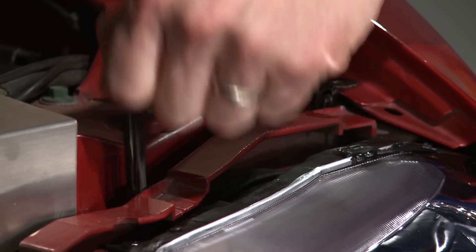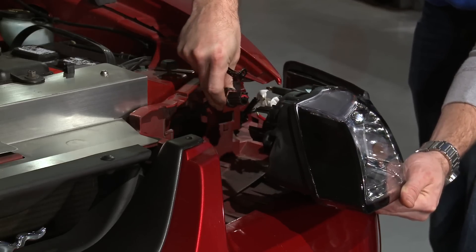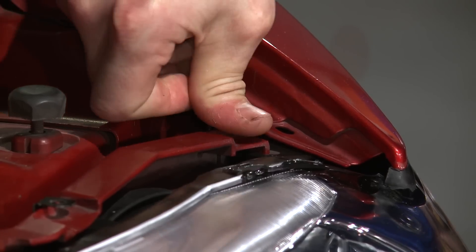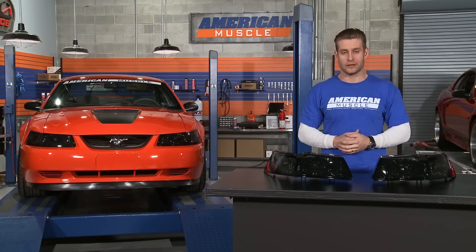The first step is to remove the two mounting tabs holding your factory headlights in place, unplug the harness, and reinstall these new dark smoked headlights in reverse order. Now as always when installing new headlights, don't forget to properly align your new headlights so you don't blind oncoming traffic.